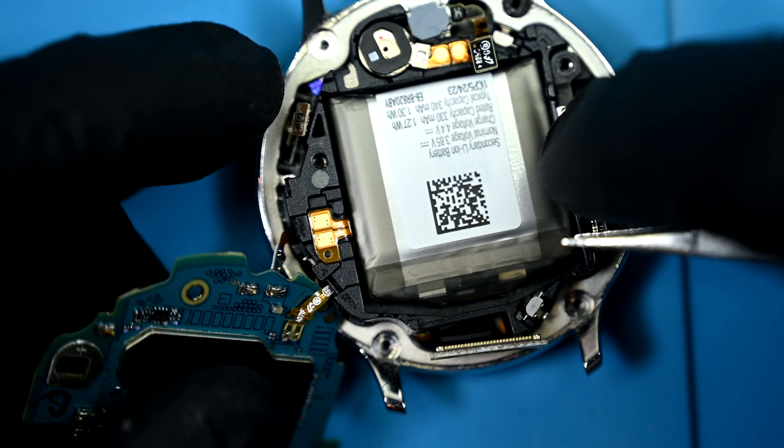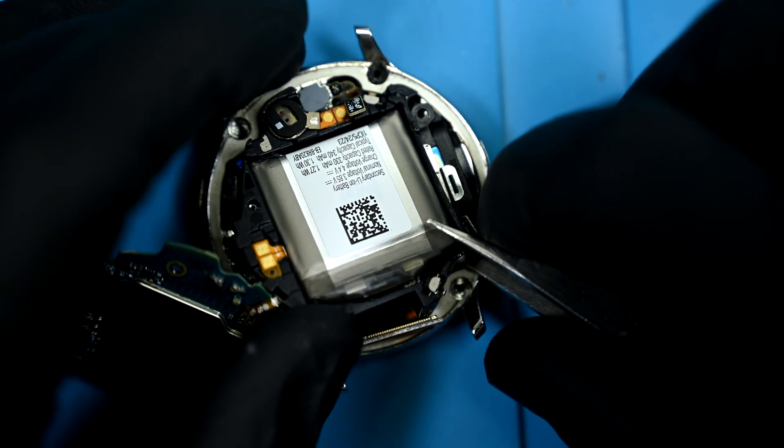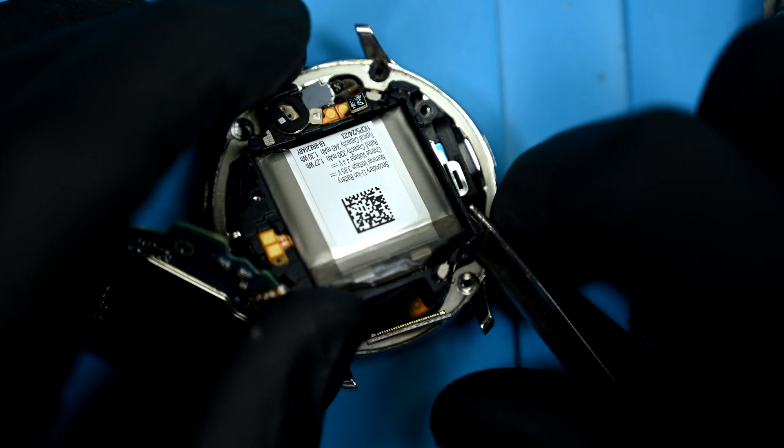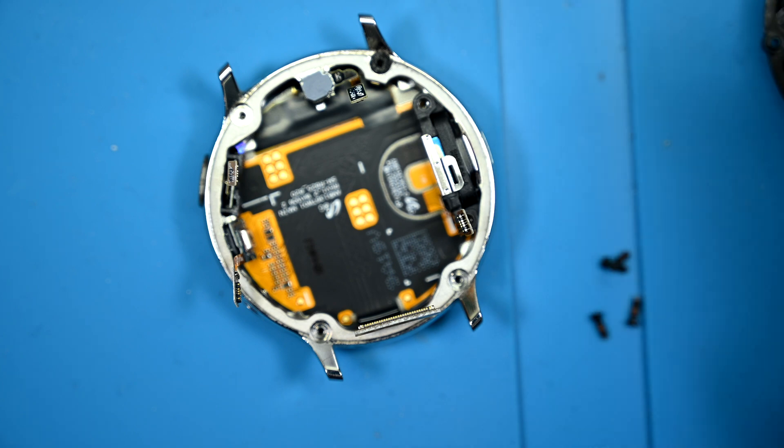However, this is what actually disconnected the battery. Those two gold contacts just to the left of the battery pack are the actual terminals. With a bit of persuasion, the entire battery pack and board can be lifted out. Still watch that tiny ribbon that's soldered on.